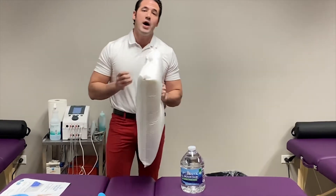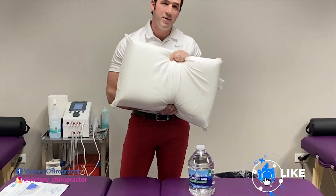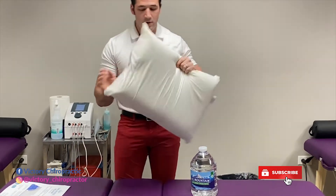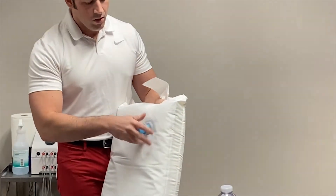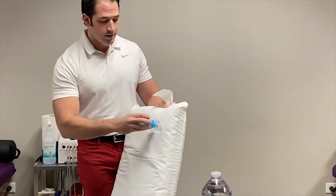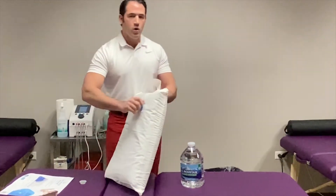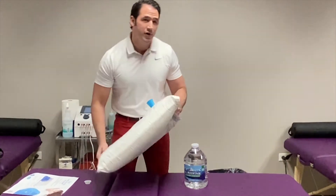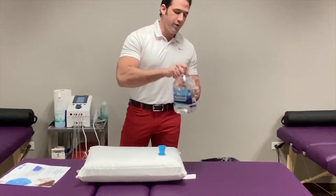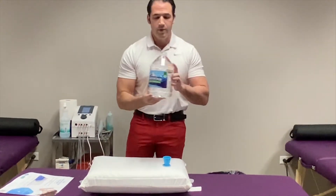Now I'm going to show you how to fill this up. Here's the pillow — you can get it in a memory foam as well as a plush top. You're going to open it up and use this little opening here, then insert the fill tube. You're able to control how much water you put in. For myself, I like more of a medium fill, so I need about 100 ounces.